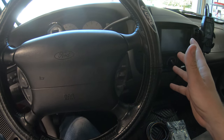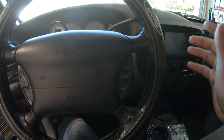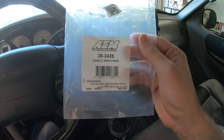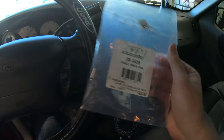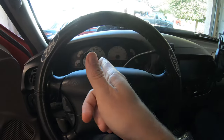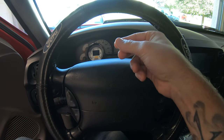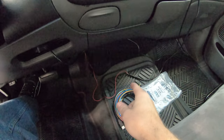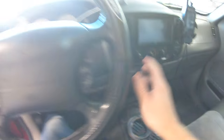It worked, but it just wasn't right, and little things like that bother me. So we bought a new harness. For those of you that might have the same problem or just need a new harness, here's the part number - that's the harness that's supposed to go to this gauge. We're gonna take the dash apart, rerun the harness nice, re-solder the connections really clean and do it all legit.